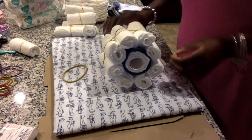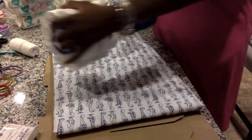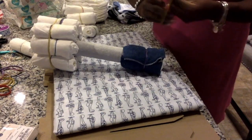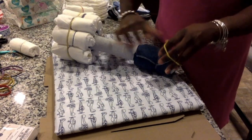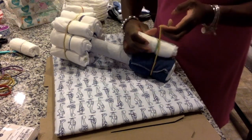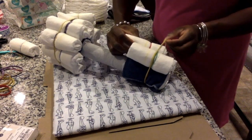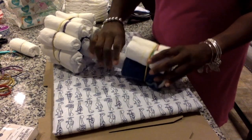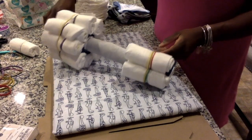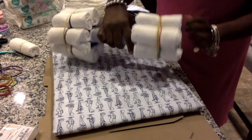Now we have one wheel done. We're going to repeat the process for the other wheel — grab your large rubber band, slip it over your washcloth, and start adding your eight rolled diapers. Don't forget to put the open side down and try to keep the diapers straight while inserting them.